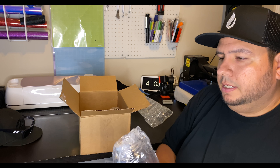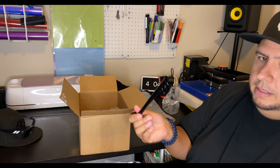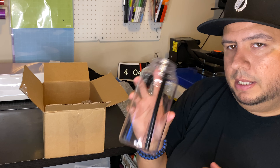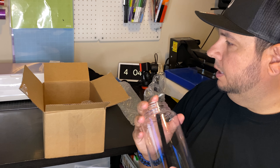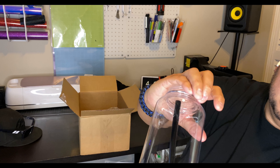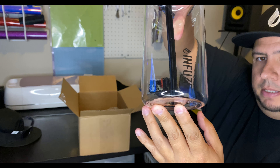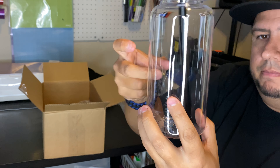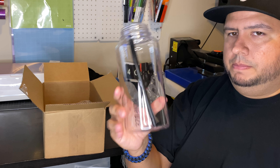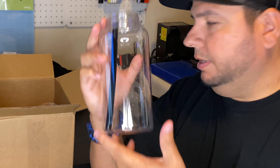The Infuse starter kit gets you a 32-ounce Infuse plastic bottle, and inside the rubber straw, which is going to attach to the lid. I'm going to wash this out, fill it with ice water, pick a flavor, and start using this bottle. Check out the Infuse — up and down the side of that bottle, just like any other plastic bottle. Feels kind of thick, but it's BPA free.